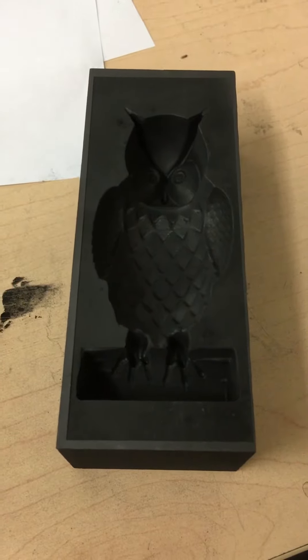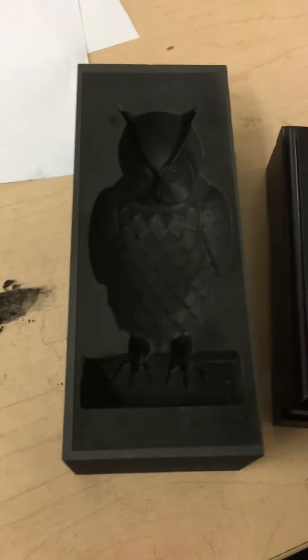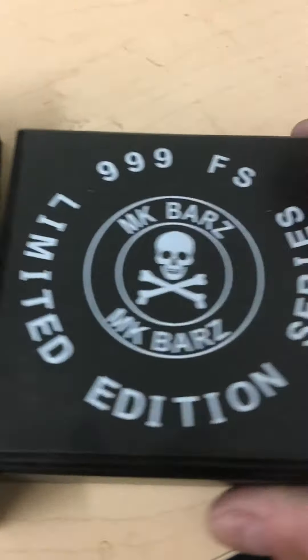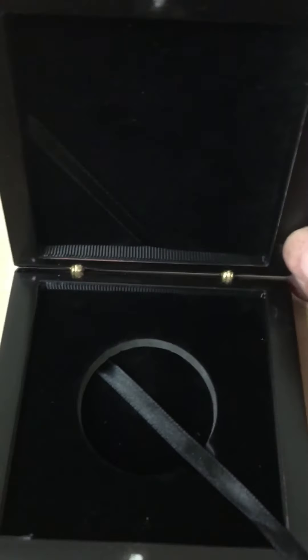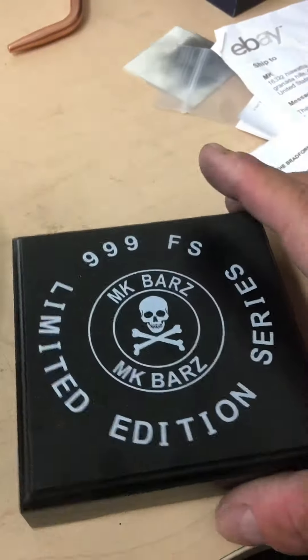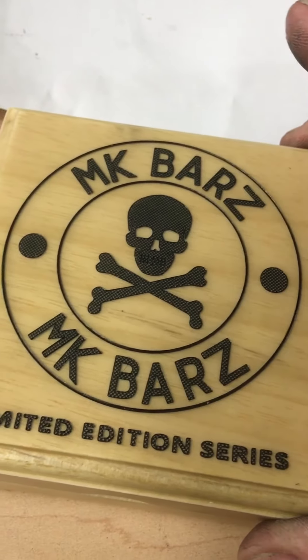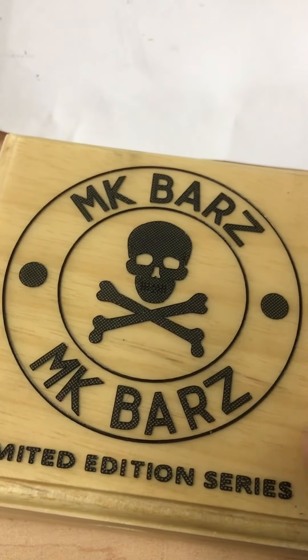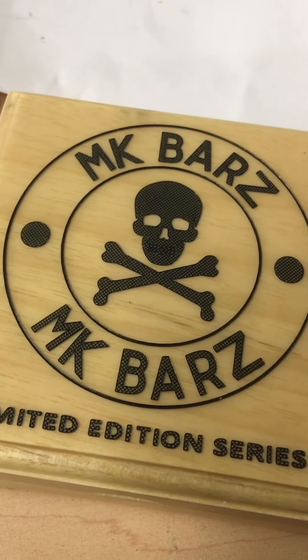It's been a while since I shot a video — I've been kind of busy at the shop. We did have another limited edition series box. This one is from China, but it wasn't quite as good as I wanted. It's nice and cool, and I may end up doing giveaways on these. They will come with the limited edition series. These are pure wood and laser etched with our logo.